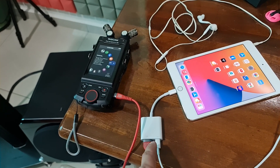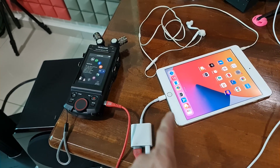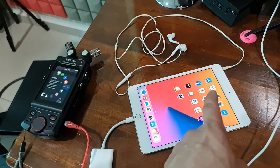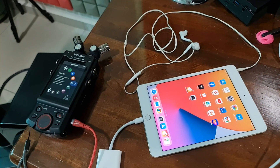This port here you connect to the power adapter, and this is where you can use a headphone to hear. Let us see how to start.